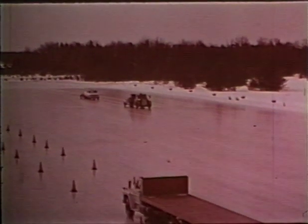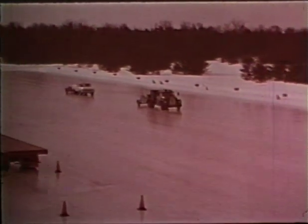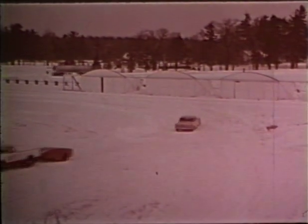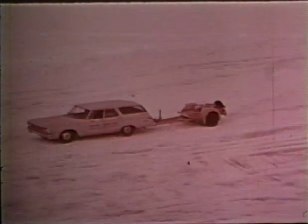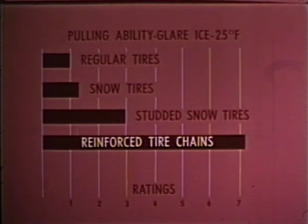Every year the Committee on Winter Driving Hazards meets under the auspices of the National Safety Council. This committee is made up of experts from the automotive industry, researchers from universities, and government officials who are conducting traction tests at Stevens Point, Wisconsin, in their search for more practical methods to solve winter driving problems and to report to the driving public. As part of its test program, the Committee has evaluated the performance of traction equipment such as snow tires, studded tires, and chains.